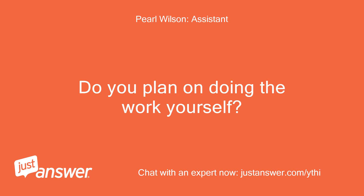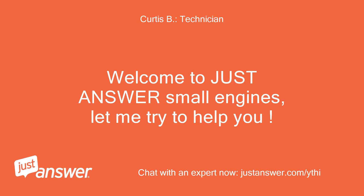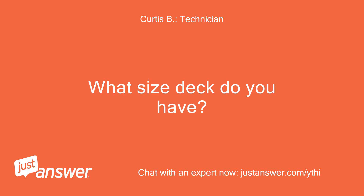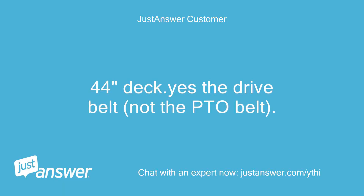Do you plan on doing the work yourself? Yes. Welcome to JustAnswer Small Engines, let me try to help you. What size deck do you have? Are you talking deck belt? 44-inch deck. Yes, the drive belt, not the PTO belt.